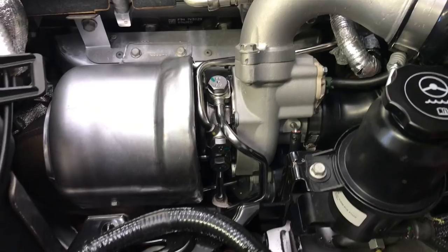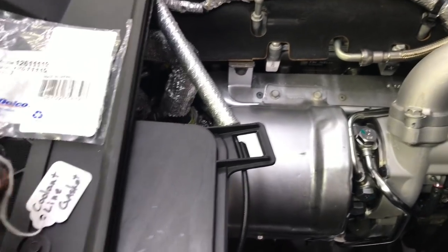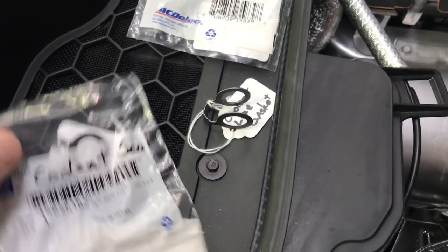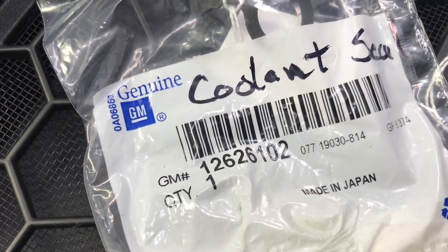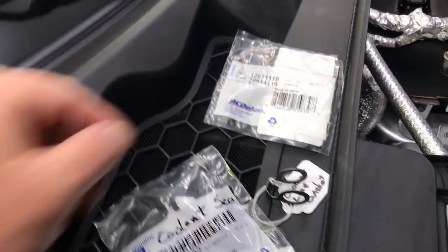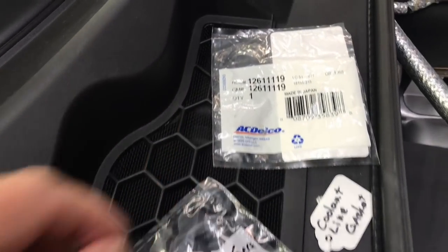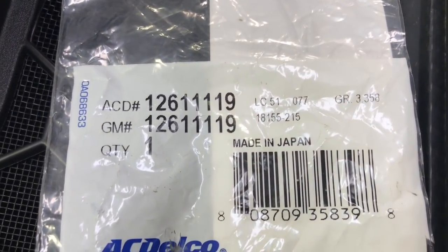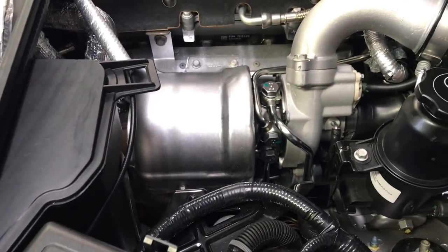In addition to that, I replaced all of the gaskets. There are two different gaskets that were quite hard to find. The coolant gasket part number is 12626102, and the oil line gasket — which has two different sized holes, unlike the coolant gaskets which have the same size hole top and bottom — is part number 1261119. Both were still available through GM, although it was very difficult to find the actual part numbers online and in the books.